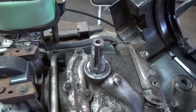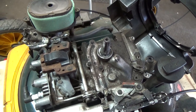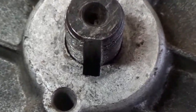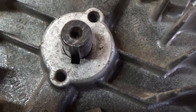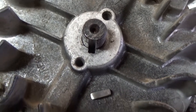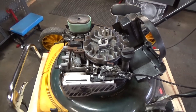Now that we have the flywheel off it's a good time to put a little nickel anti-seize onto your crankshaft. This prevents the aluminum flywheel from corroding and seizing onto the steel crankshaft, so if you ever need to take it off again it'll come off easily. Put your flywheel back on, line up both keyways, and install the key. When you give it a pull it should pull and fire right up nicely without ripping the pull start handle from your hand.